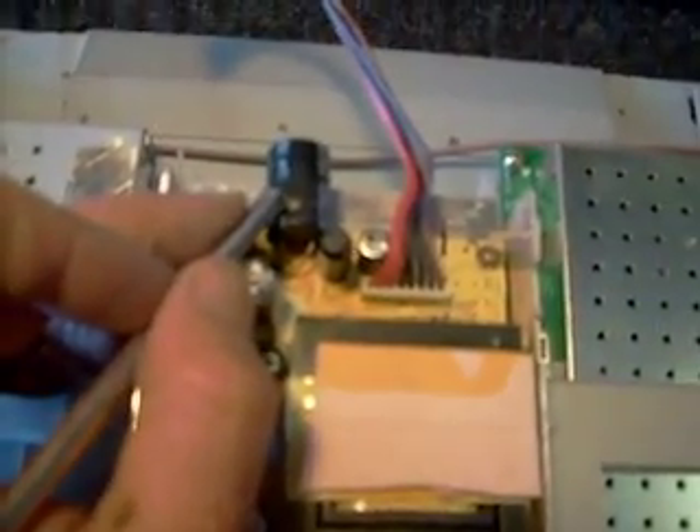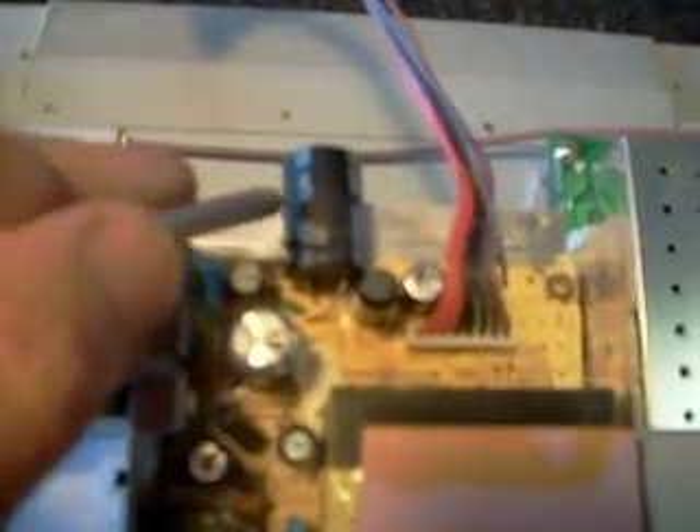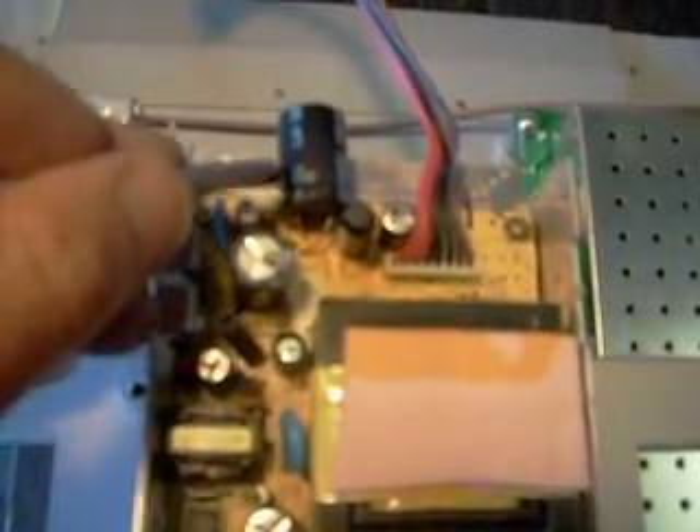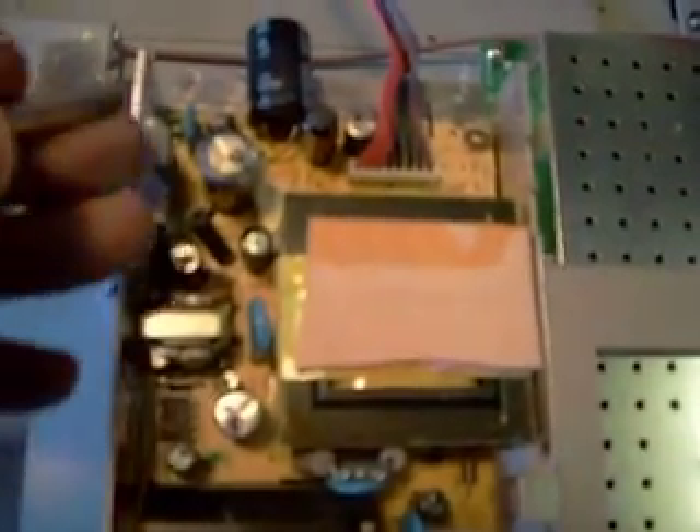The capacitors I changed — starting with the biggest one here — this was 1000μF at 35V. I just happened to have a 50V one around, but it was too big to fit in there, so this one's going to hang out of the side, and it's not going to hurt anything. I put a little glue on there just to play it safe. That one's looking good, and it was C940.